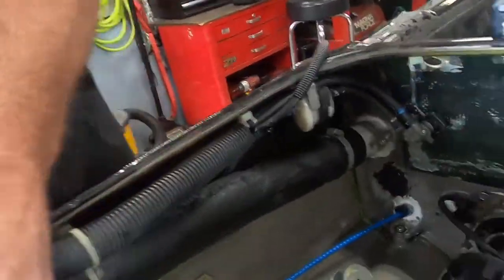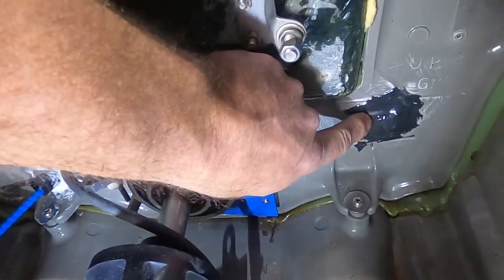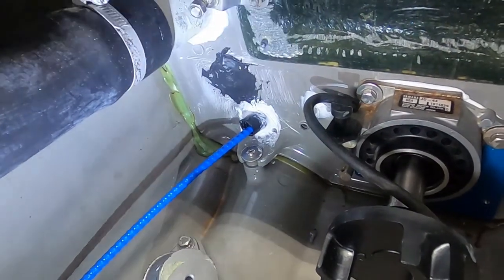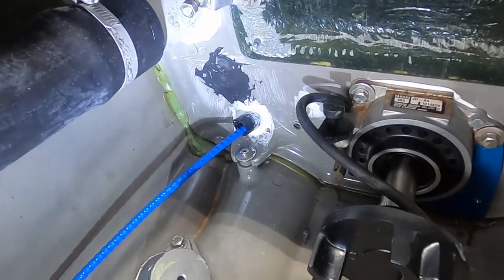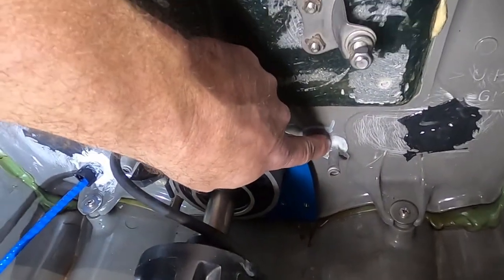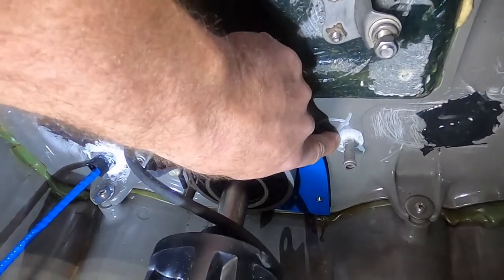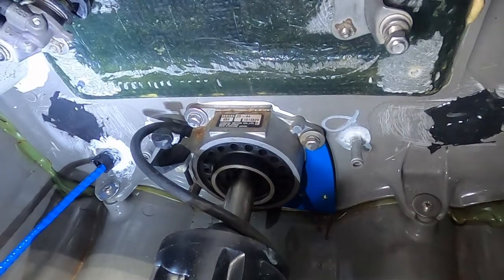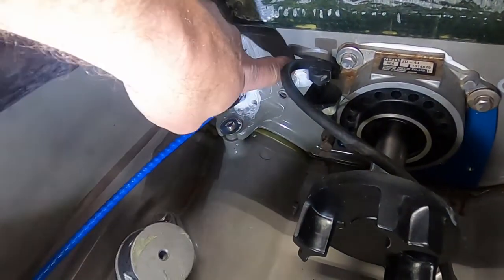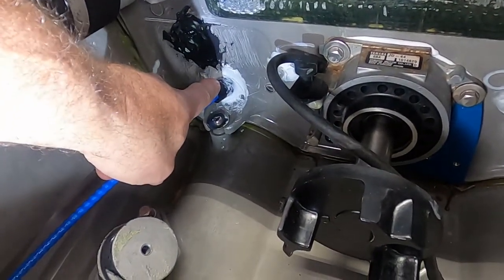Here at the back of the bulkhead, you can see we have covered this with epoxy. That is one injection point. Here is another injection point where Yamaha fills the rear tray area with foam. Also, anywhere that the tubes come through the bulkhead is subject to leak, so we fill these areas with just silicone — 100% clear silicone or white silicone.